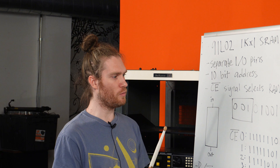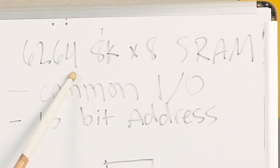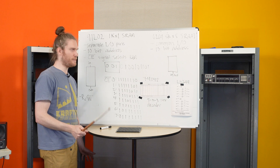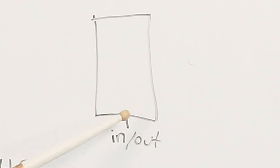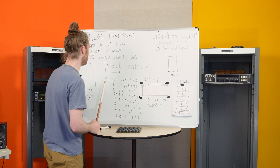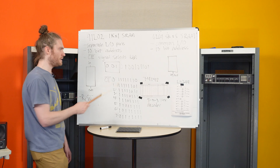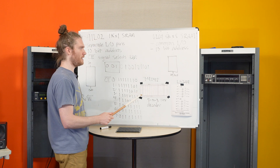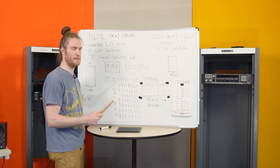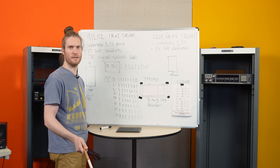We decided we're going to replace all 128 of these with two 6264 8K by 8 static RAMs. There are a couple of hurdles we need to overcome. One is that there's a common input-output pin on the 6264 — one pin for both data going in and data going out — as opposed to the original chip which had a separate pin for in and a separate pin for out. The EMT has separate input and output data lines feeding these chips, so we can't just join them together. We have to figure out a way to send data in and out without completely confusing the machine.